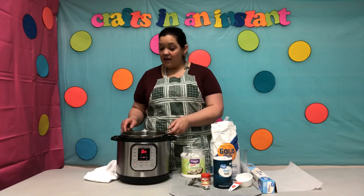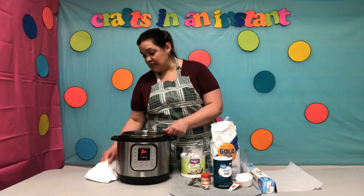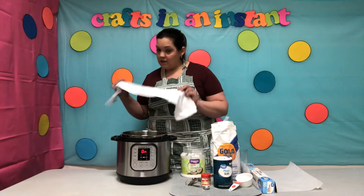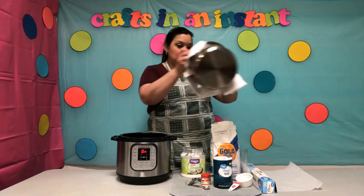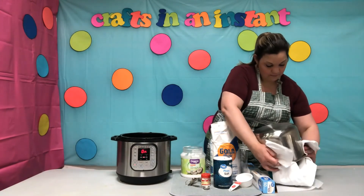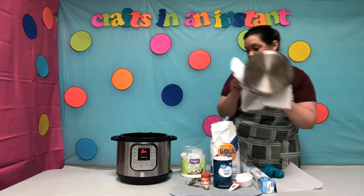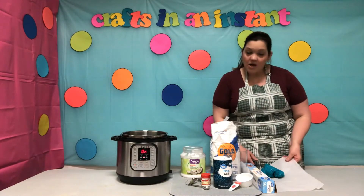Now that it's thick and our ball of dough has formed, we are going to remove it from the Instant Pot — grab an adult to help you. Let's put the dough out. There you go, and there you have it — our Play-Doh!